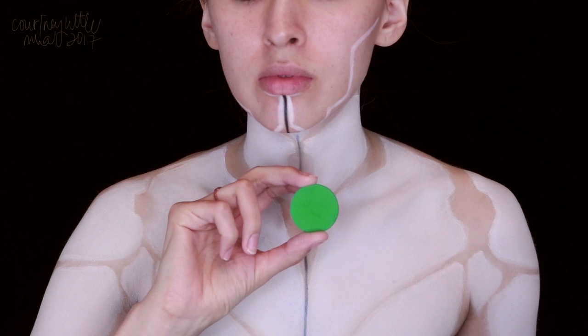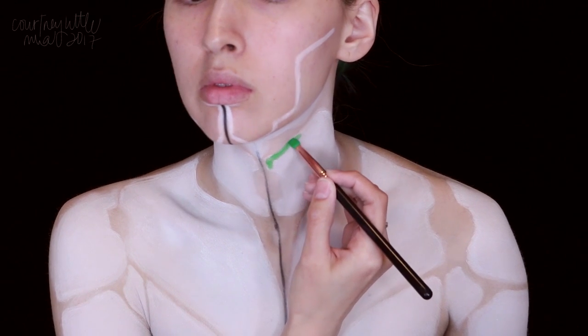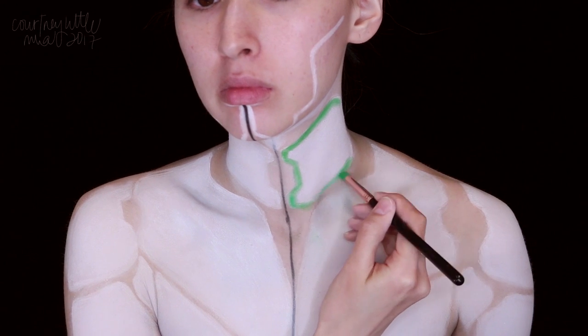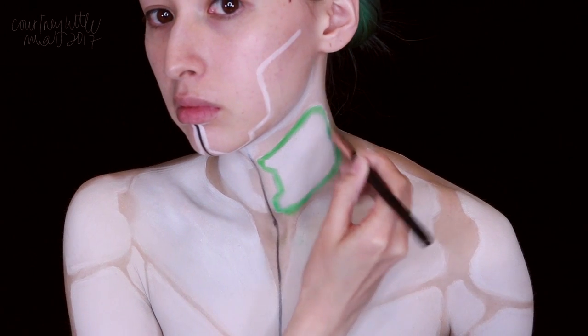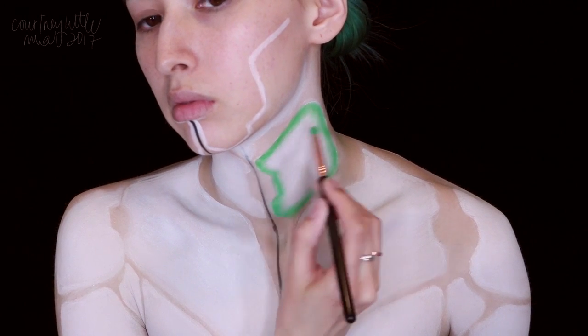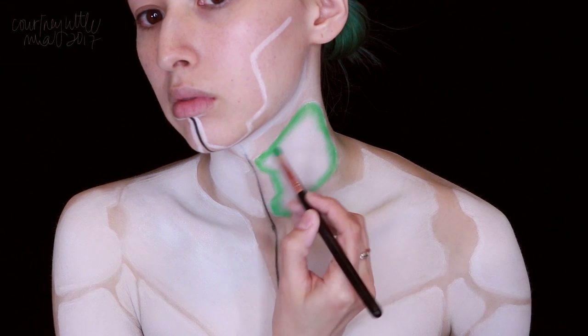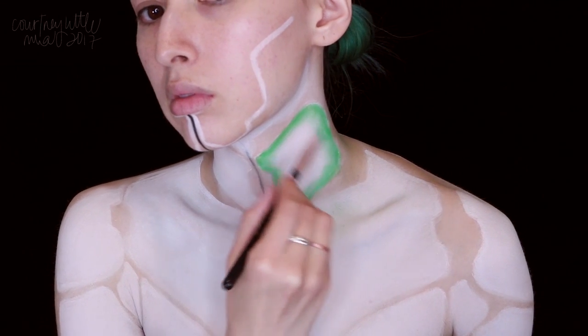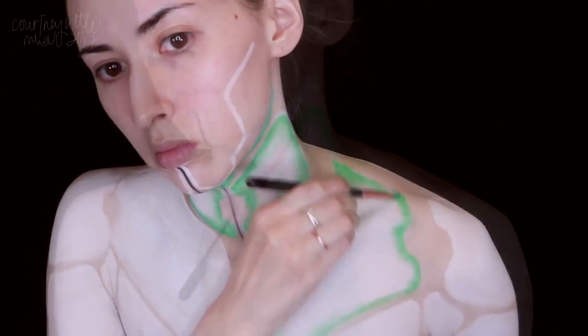With a matte grassy green eyeshadow, we're going to start out the neon effect. I'm applying this along all the inside edges of the white pieces using a pencil brush. This color we're going to blend in toward the center so it has a nice fade, and then once I have it all applied, I'm using a clean buffing brush to help blend out the edges even more.